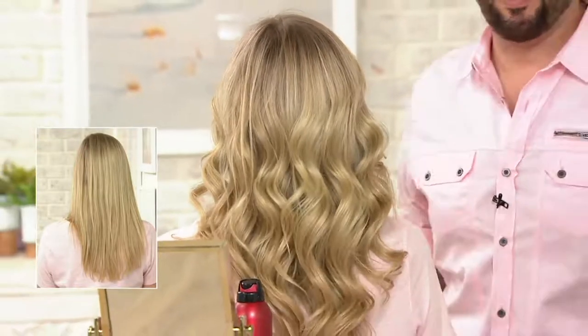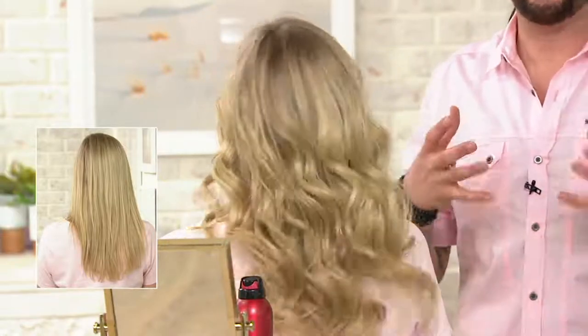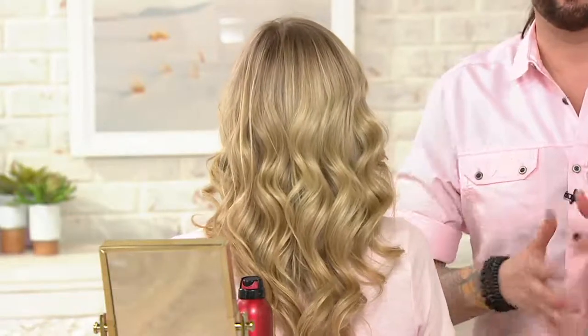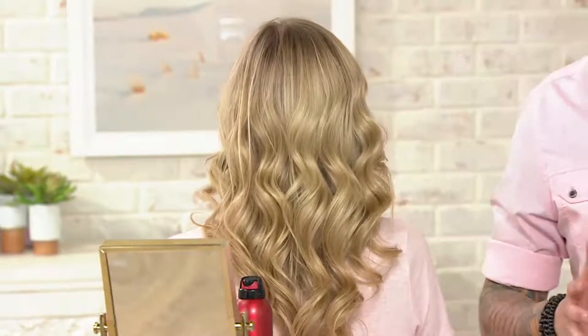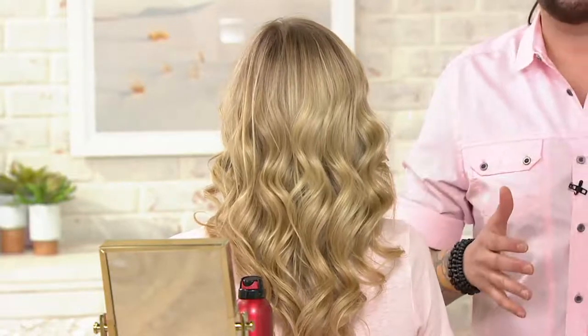Beautiful. Look at the curls, look at the shine, look at the moisture that's locked in. This is amazing — the spinning curl, the hairspray. This is going to give you that salon wearable look that you've always dreamed of. So this is taking the hair to the next level, taking your home styling to the next level, and you walk out of your house looking and feeling like a fashion model. Now that is messy chic — from messy chick to messy chic!